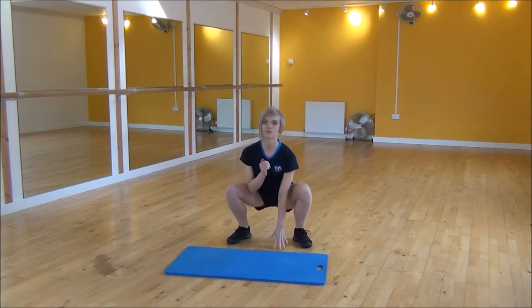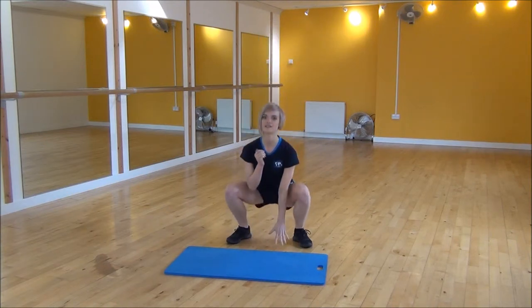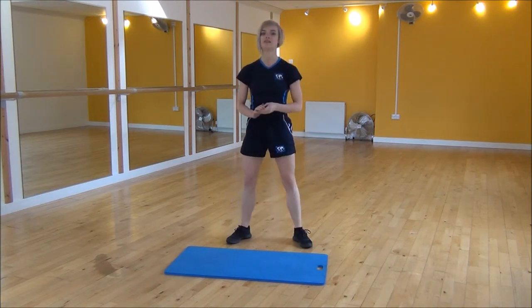So weight onto your heels, drop down and touch, and then back up. Then you're going to squat to the other hand, making sure that your chest stays up the whole time, and don't look down towards the floor — you're going to be looking up when you're doing this as well.